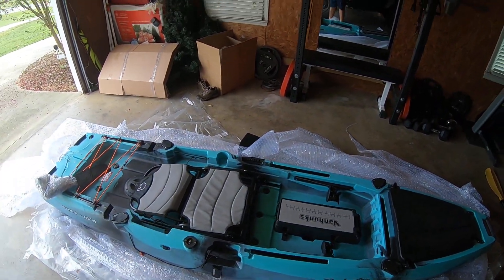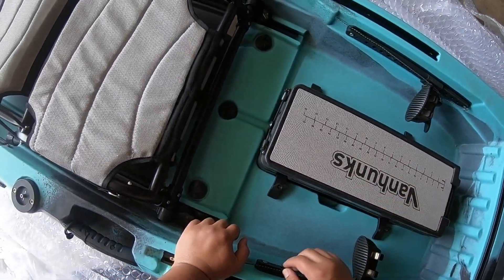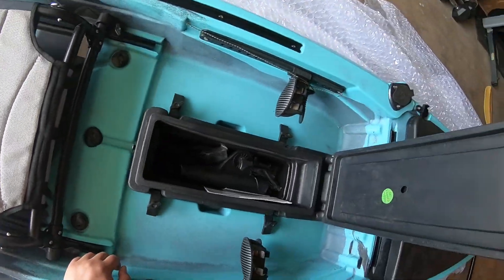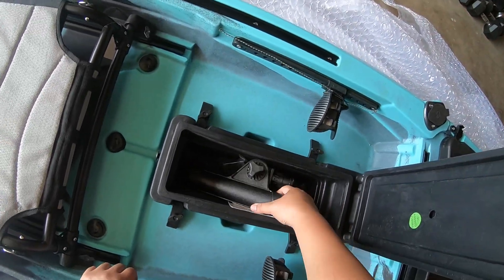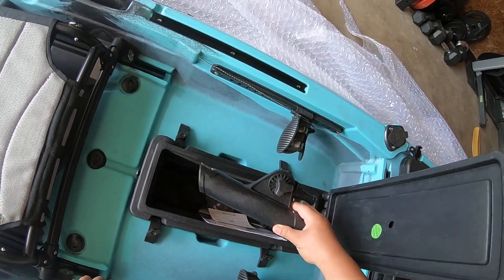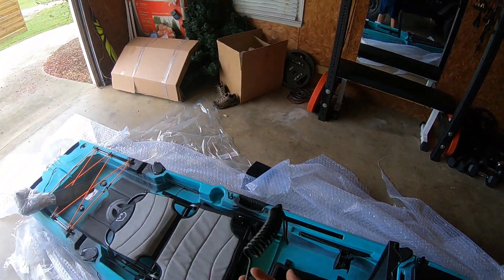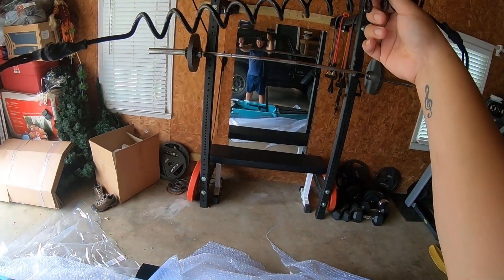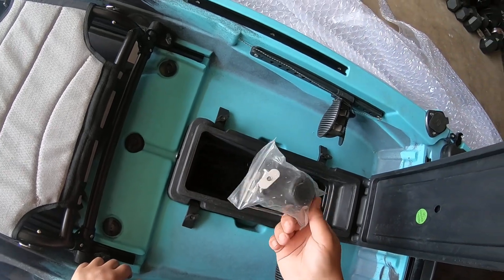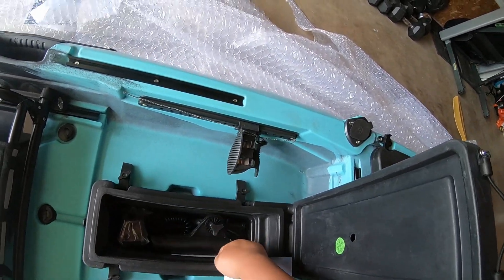It comes with a storage unit and it comes with a ruler as well. You've got a lot of storage space. Here's the fish pole holder and a kayak strap — a paddle strap so you won't lose it. That's what it seems like — I'm not too sure. This is the first time I've actually looked at it with you guys.